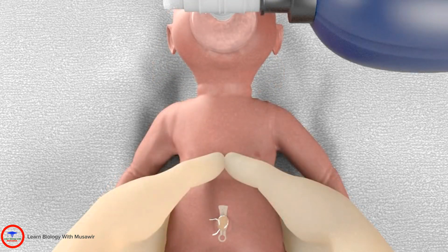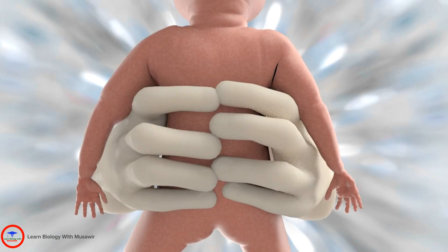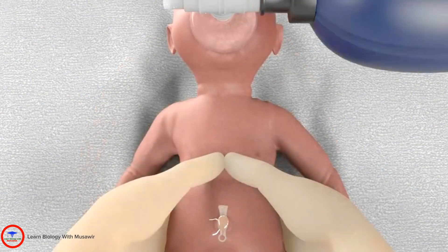Both thumbs are positioned on the lower third of the sternum, with the tips of your fingers positioned along the spine. Compressions can now commence.